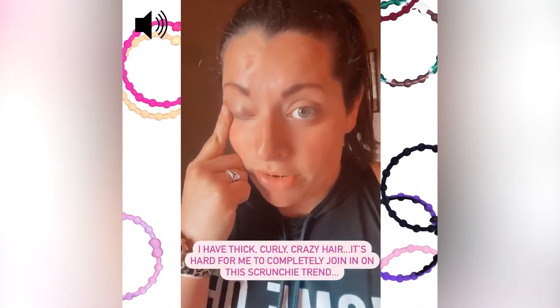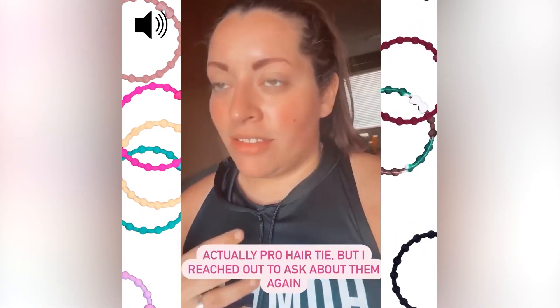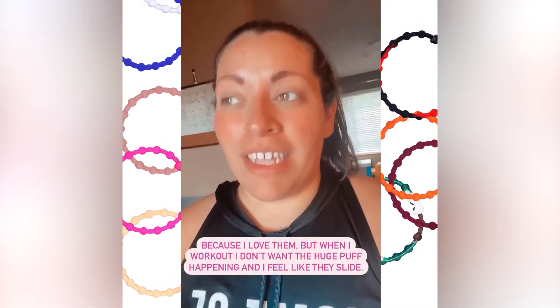I thought they were really cool. I like them so I thought I would share. I have thick hair and curly, crazy — you name it, I probably have it. Hair scrunchies are great but when I work out I don't want this big poof, and I feel like they slide.